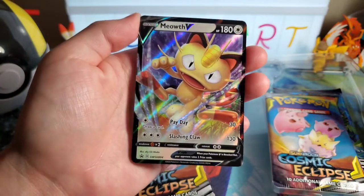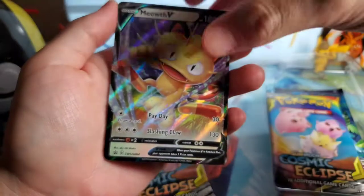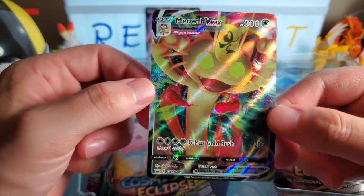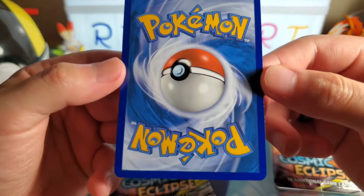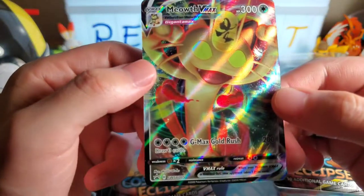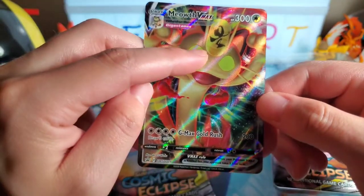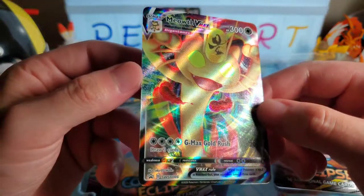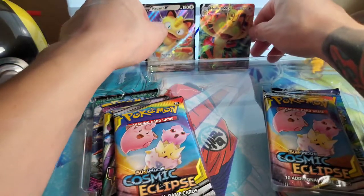We got two promotional ones - a Gigantamax card, the Meowth V-MAX which is Sword and Shield promo 005, one of the early promo cards for the Sword and Shield base set. And boom - Meowth V, Sword and Shield number 4 promo, and then the V-MAX Meowth. That actually looks really nice in hand. The centering looks pretty good - I like that with the eyes, that's cool.